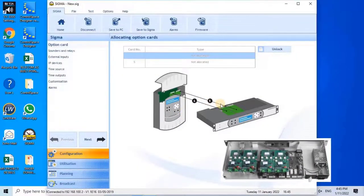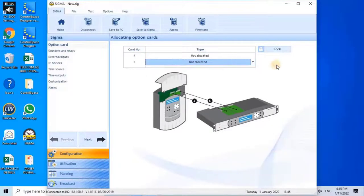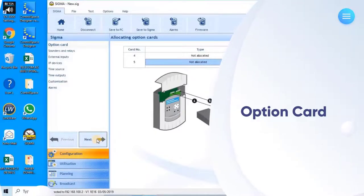The configuration assistance first step is to allocate options cards. Allocation of an options card enables you to expand the capacity of the master clock. The physical installation of the cards must be done only when the master clock is switched off for Sigma H, P, or C. On a Sigma MOD, the cards can be installed with the power on. Once the master clock is switched back on, the options cards will be detected automatically. By default, options card allocation is locked in the software. To add an options card, click on Unlock and select from the drop-down menu. As of now we don't have any card to add, so leave it as is and click Next to continue.